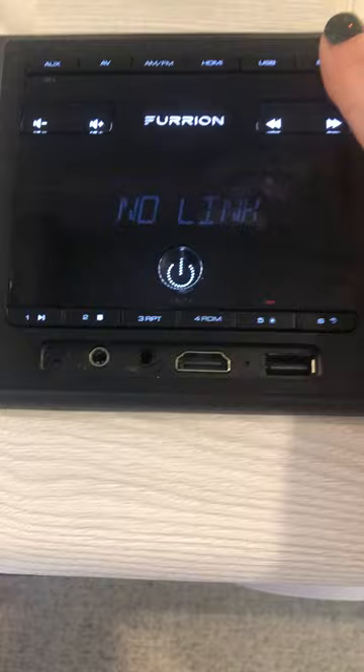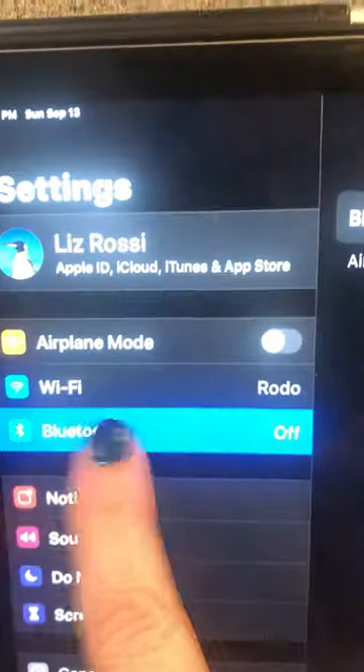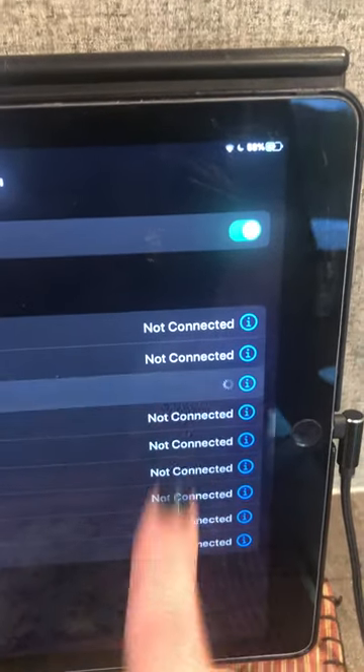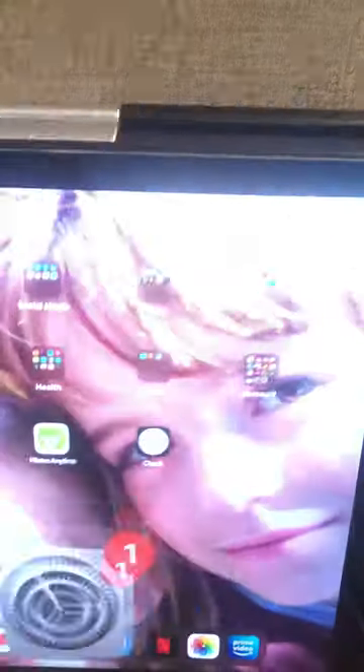I press Bluetooth — there's no link yet, so I'm going to go down to my iPad because that's where my music is. I go to Settings and Bluetooth, turn Bluetooth on, and search for Furion. Furion is the third one down; I press connect, and now it's connected.